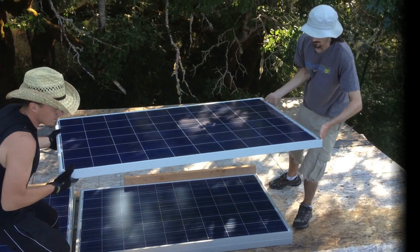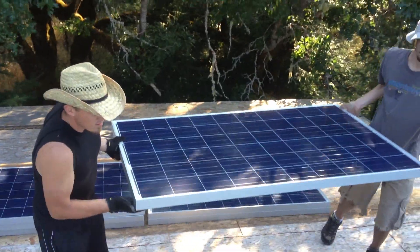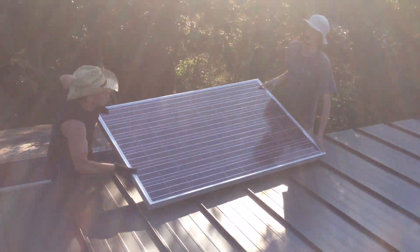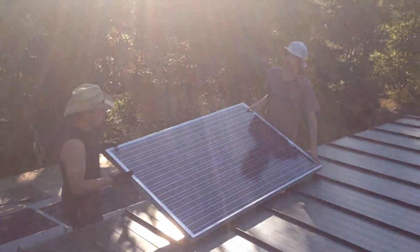So we're going to start putting the panels up now. I don't know how to stage it — just don't slide it, just tilt it up and one of us hold it, and then one of us climb up.